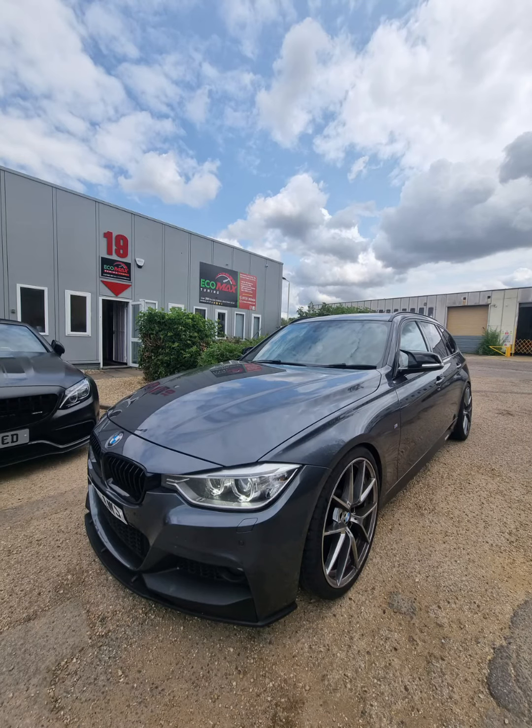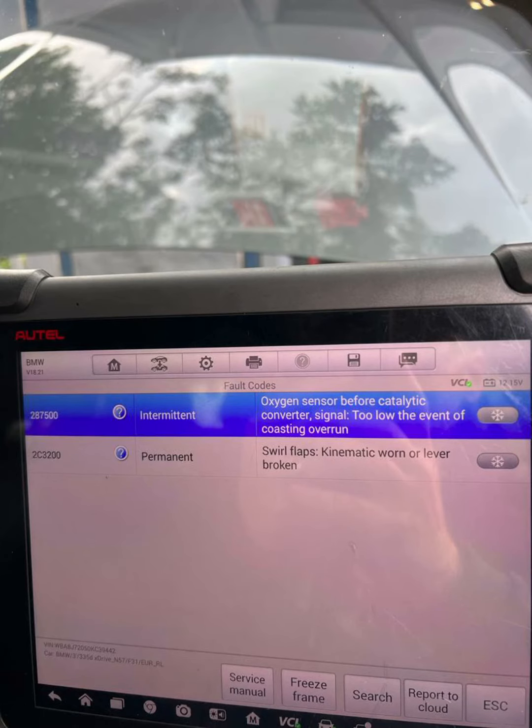Firstly, thank you to John, the owner of this 335 diesel, who travelled all the way from London just to use us after seeing us online specialising in the 335 diesels, otherwise known as an N57 engine. When John arrived, he said the vehicle had gone into limp mode a few times recently and wasn't sure why.